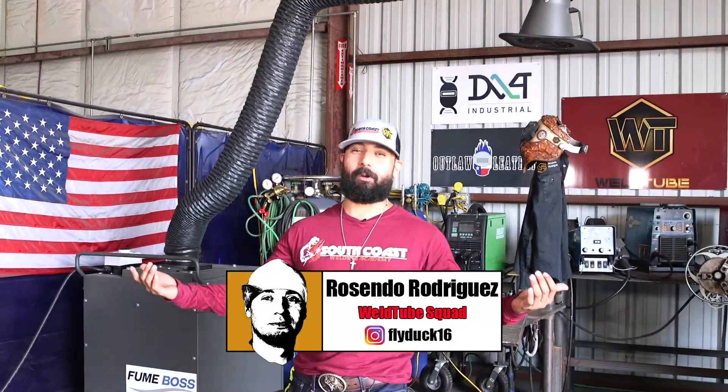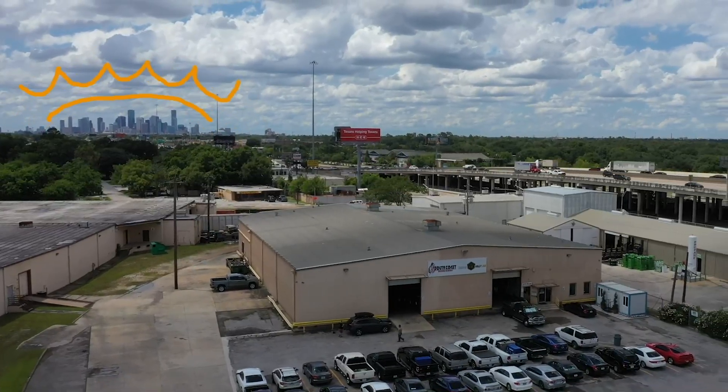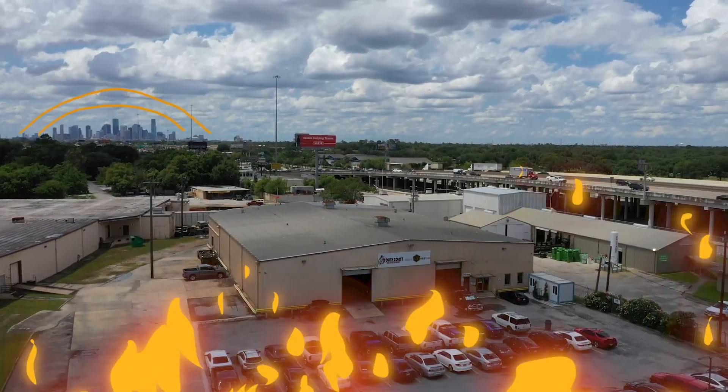Roll Tube family, welcome back. Once again, Rosendo Rodriguez here in Houston, Texas at South Coast Welding Academy. Pretty hot today, so make sure you stay hydrated.